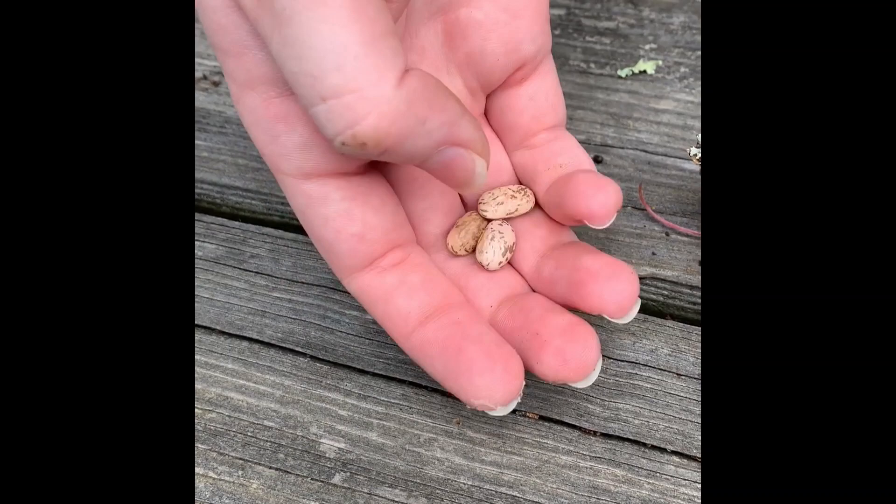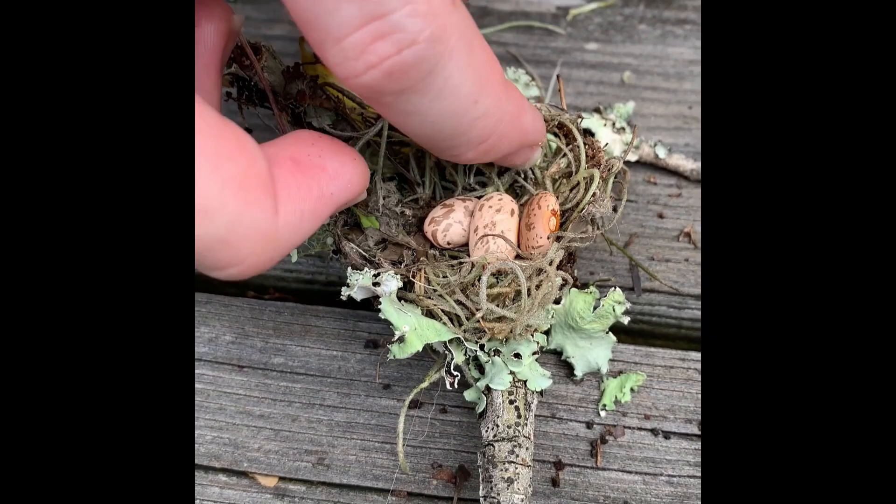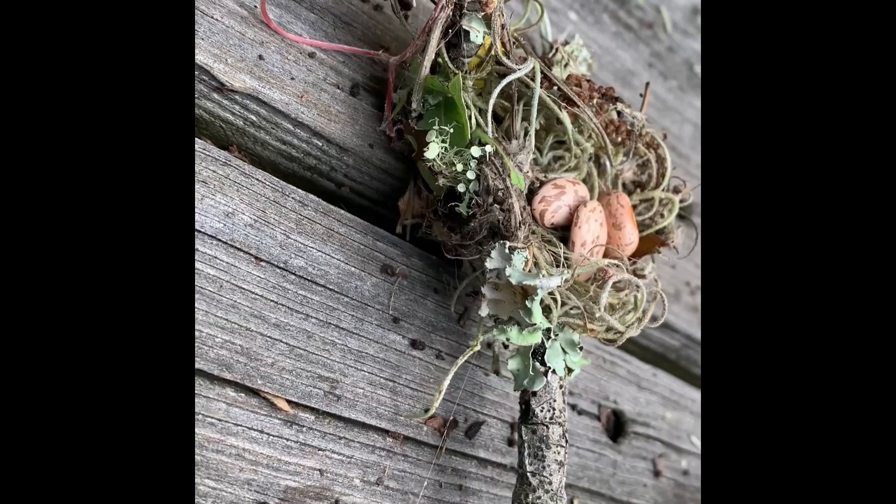This is about the size of a hummingbird egg — we've got some pinto beans here to show it. They're very, very tiny, and the nest is tiny too. Of course, the hummingbird herself is going to be tiny, so it's going to be hard to see, but that's about what it looks like.